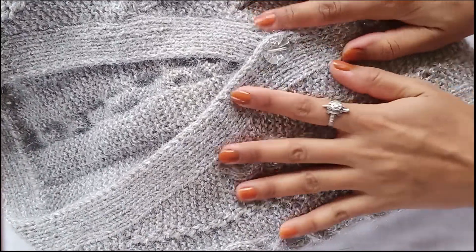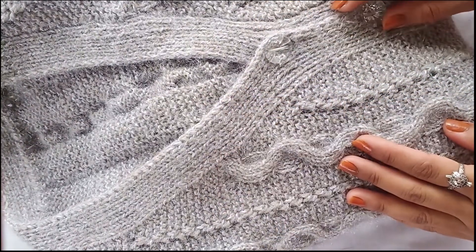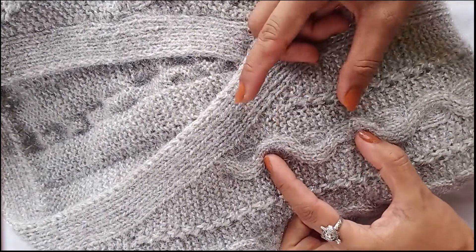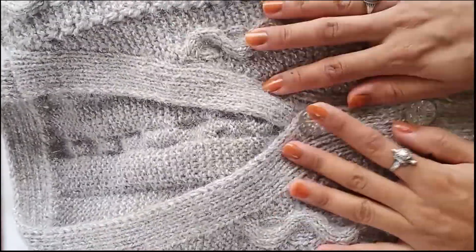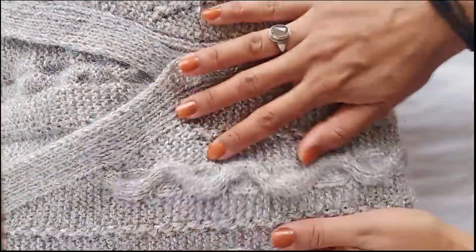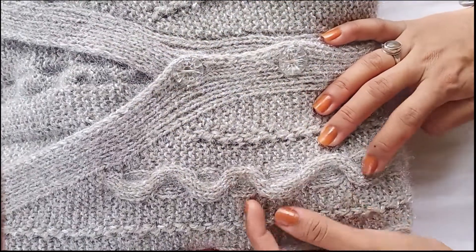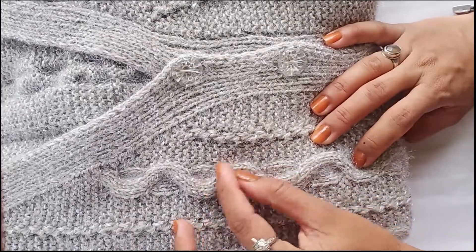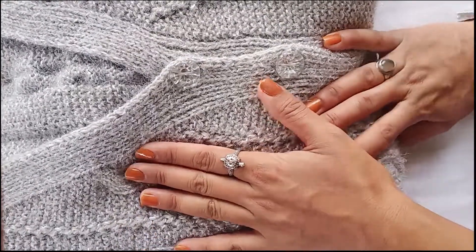Hello guys, welcome back to my channel. Today I have a small cable that I have made in a lady sweater. You can see how good the cable has been in it. Many people have used the cable but they don't like it.